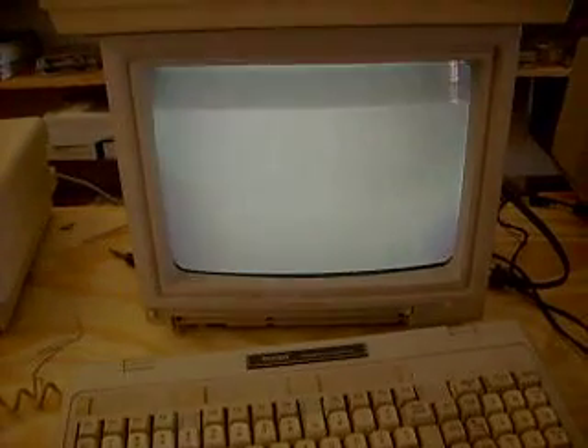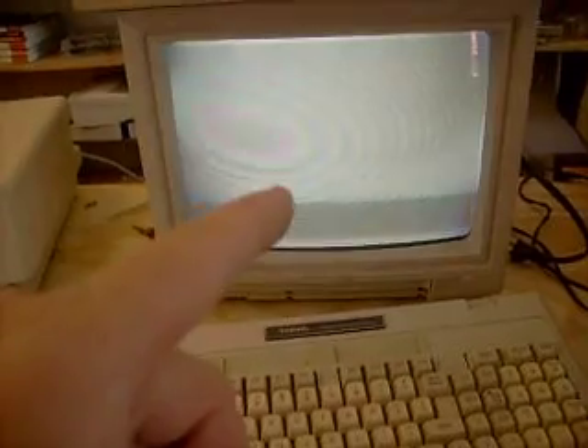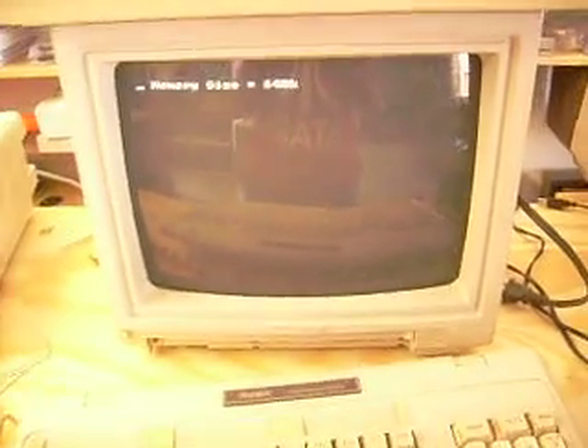I was wondering what that was going to look like on the screen — the scan rate? We'll see. This is the RGB monitor, right? I'm not using a television set yet.